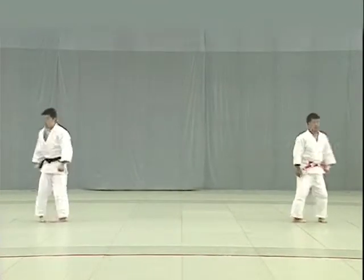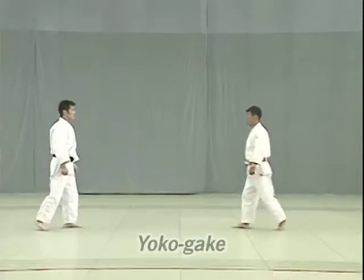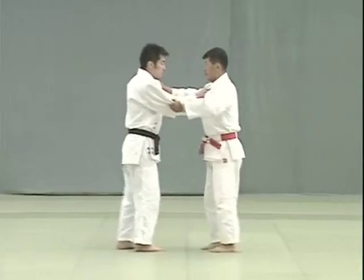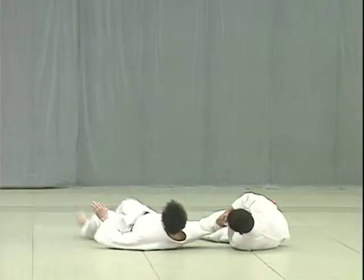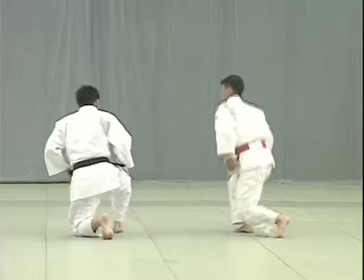And now the last category of Nage no Kata, Yoko Sutemi Waza. Yoko Gake. Tori attempts to break Uke's balance by forcing him to shift his weight onto the outside edge of his foot. Tori then sweeps Uke's foot in a short, sharp motion right under the ankle bone.